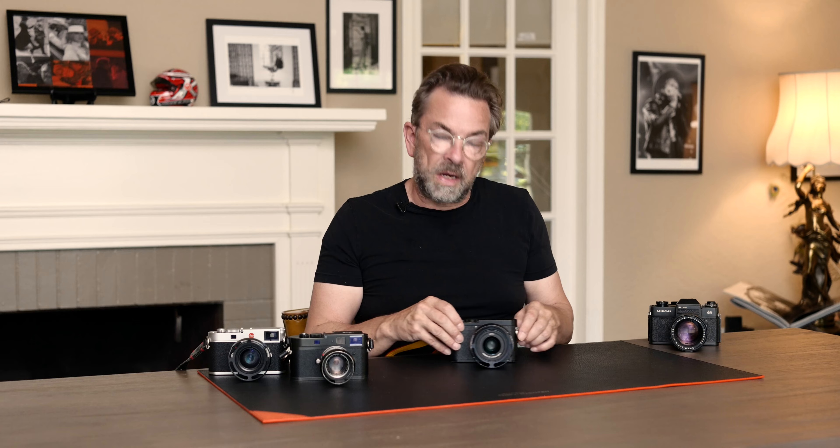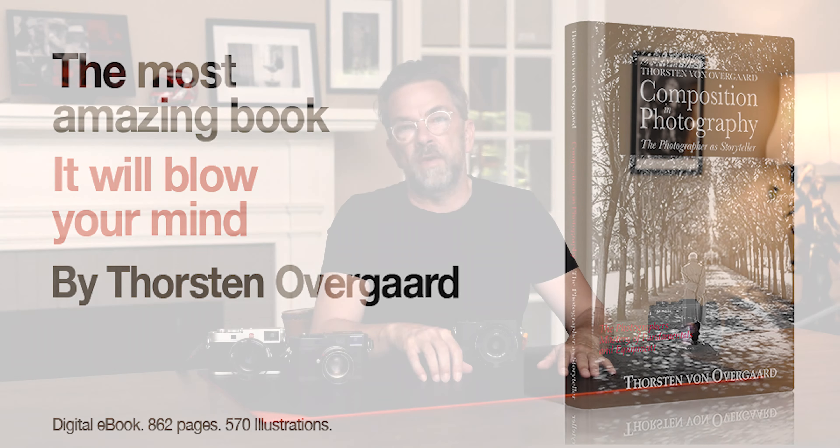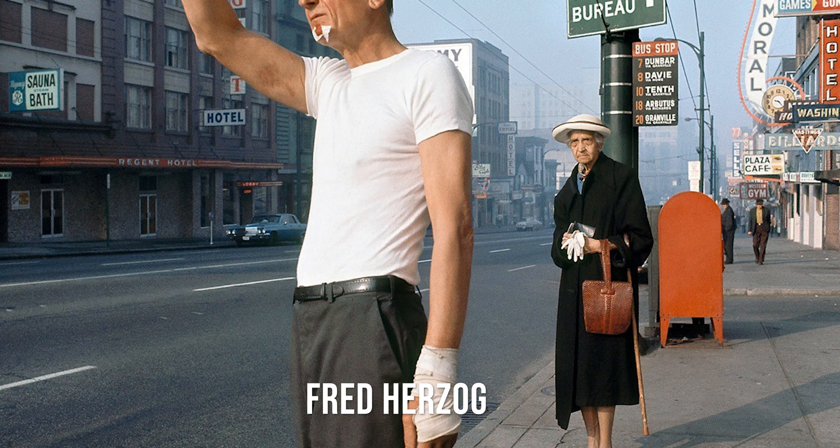Then came the Leica Q2, which has more megapixels but actually just very few design updates. It was the very same camera, because the first one was so successful. Then Leica did something very interesting — they made a black and white version of it. This is the Leica Q2 Monochrome, and it simply means it's the same 47 megapixel camera, but it can only take black and white. And that makes it really fun. If I should summarize my review already now, it is that this is a genius camera.